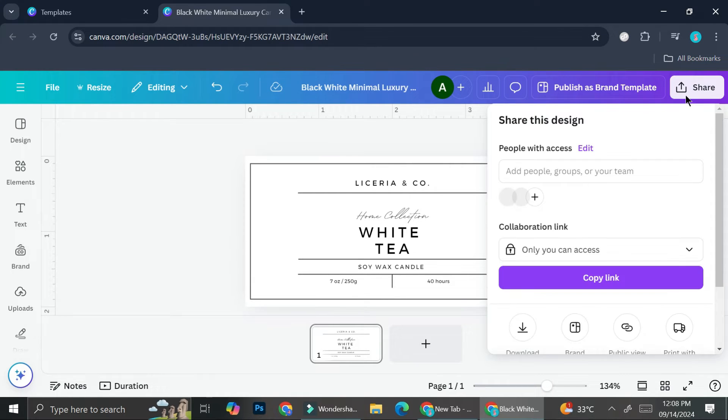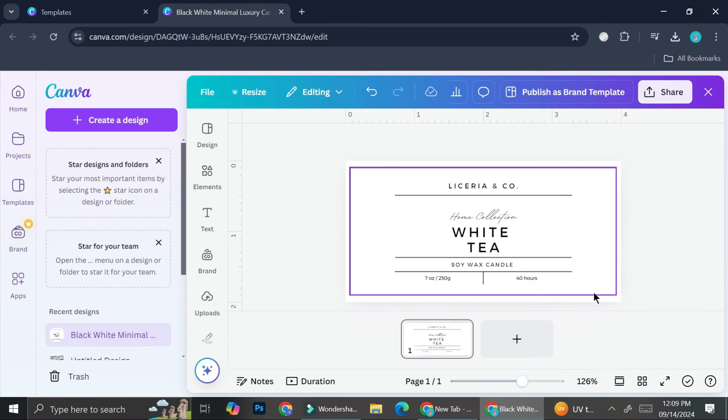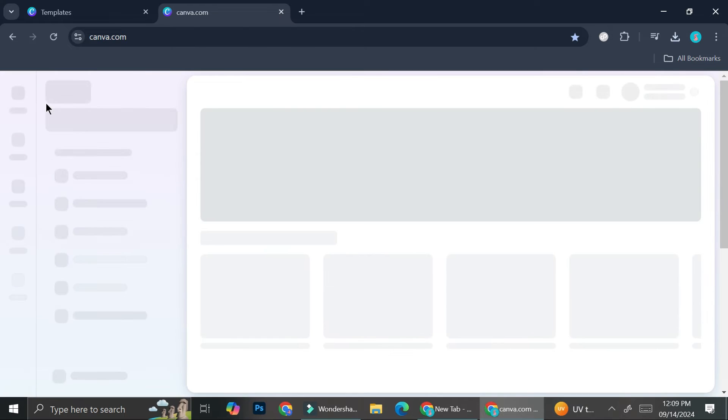Now I'm going to click on 'Share,' then download this as PNG, and go ahead and click 'Download.' Then I'm going to go back to my Canva home and create a new page or a new document.